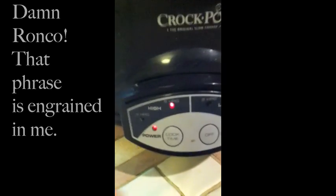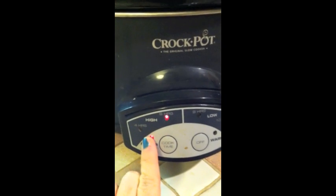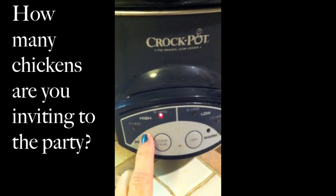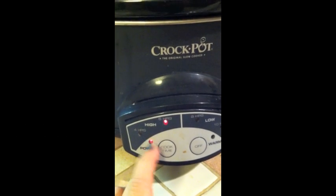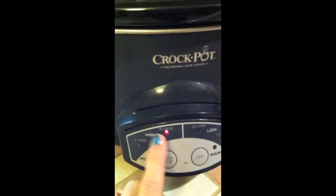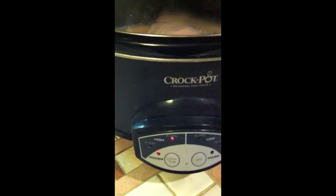I put mine on between four to six hours on high, depending on how much chicken breast you're making. If you're making three to four in one of the smaller crockpots, I would probably say about four hours on high. Anywhere between four to six hours — once you can poke it with a fork and it really kind of pulls apart easily, just kind of falls apart, that's when you know it's done.